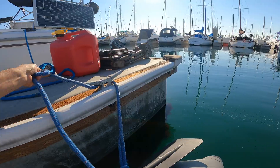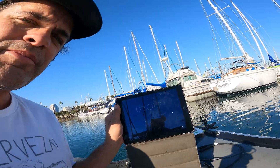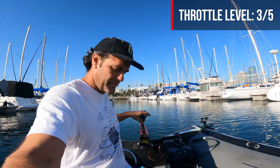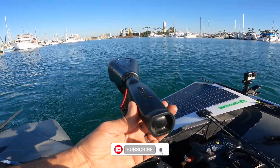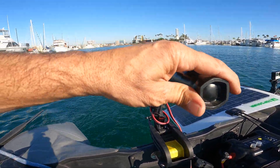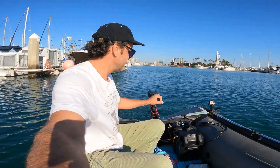Let's untie the dock lines and get out of here. I brought my iPad with a timer running — you can see it going. We are on the third level of power, three out of five, so we'll see how that pans out. I've got the motor tightened so it holds course. The solar panel is kind of in the shade right now, but we're just going to go up and down the marina until the battery is out, then I'll row home.